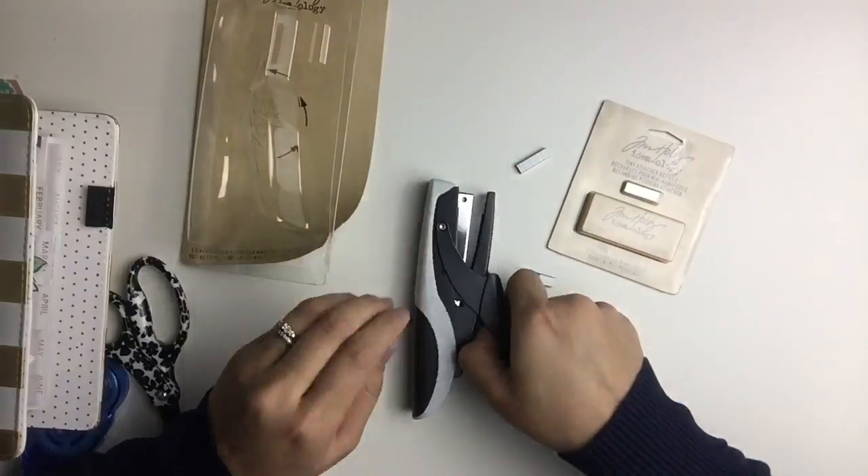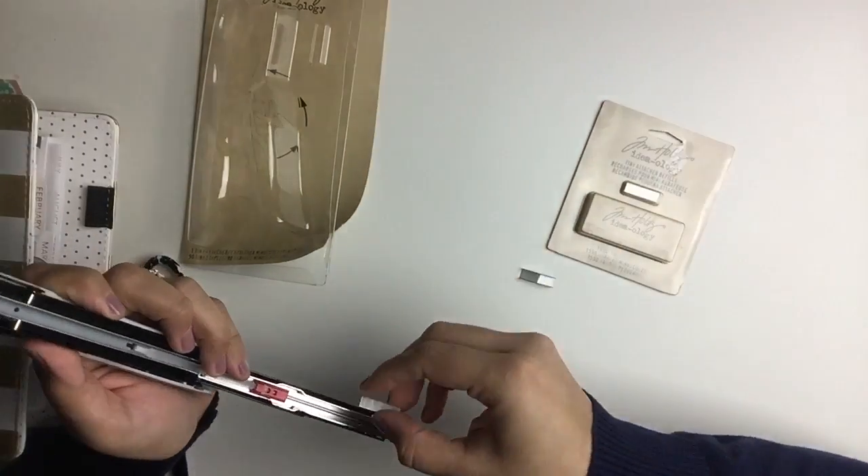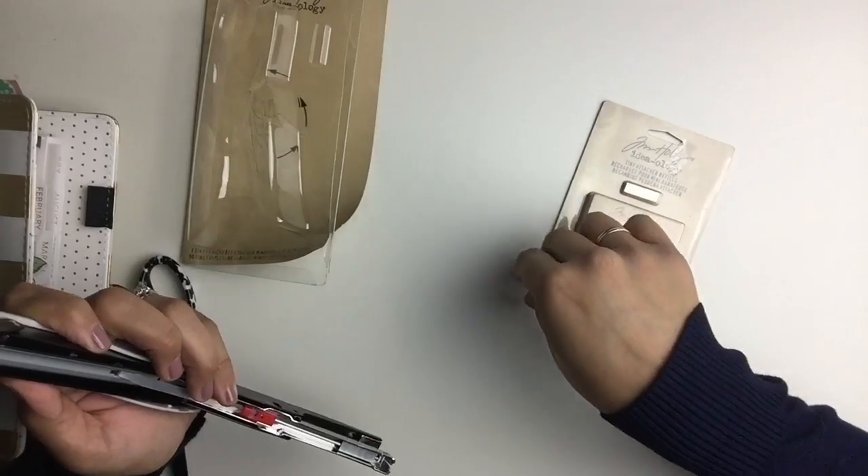Don't get confused: if you go to the store and you see a small stapler, just because it's small it doesn't mean that the staples are small too.